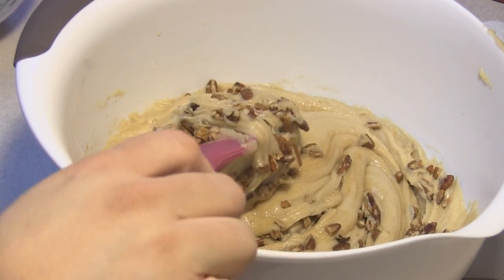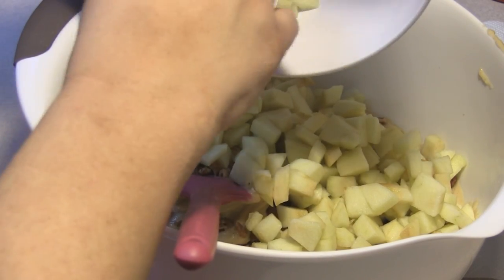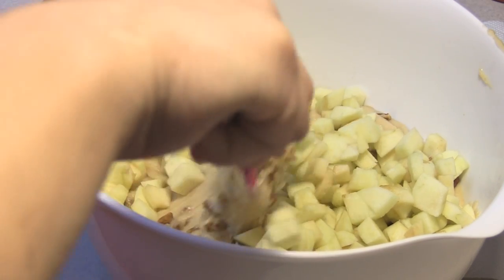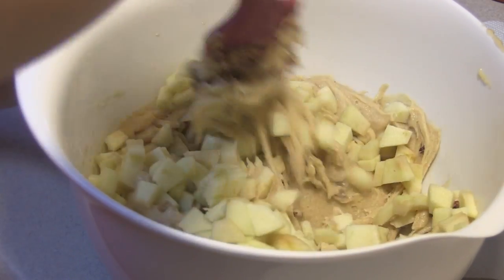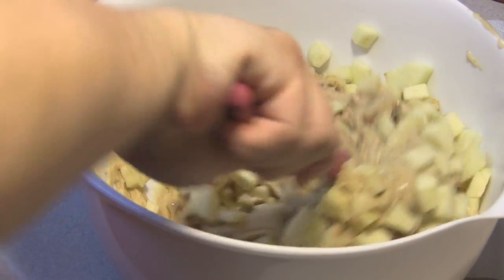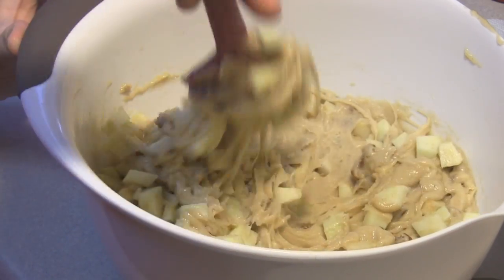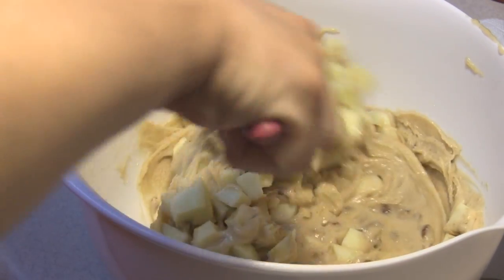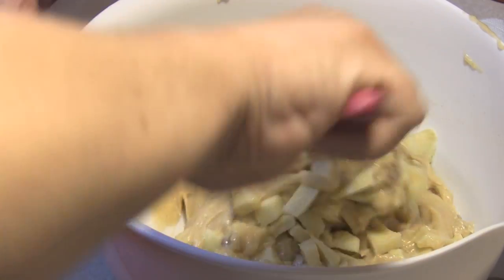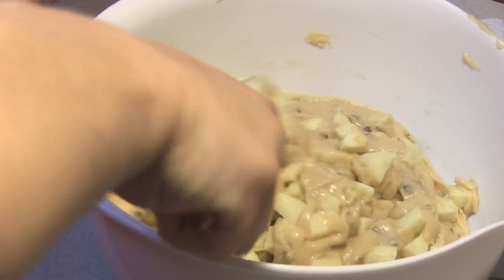As well as three cups of chopped golden delicious — I believe they were Granny Smiths, so this might be a little bit tarter. We're just going to make sure this is nicely well combined and we are going to spoon this over the pecans that we have already placed into our bundt pan.